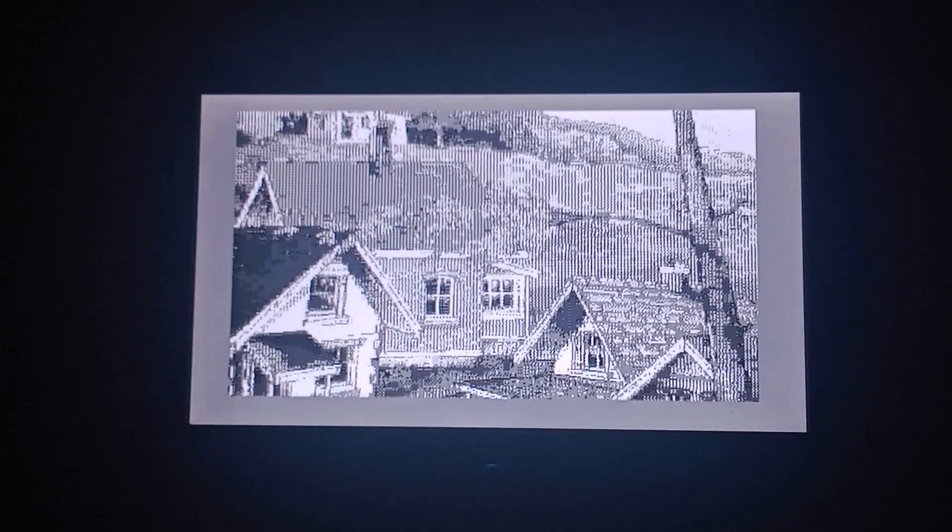I'm kind of thinking that should be a much better picture quality, maybe even in color.